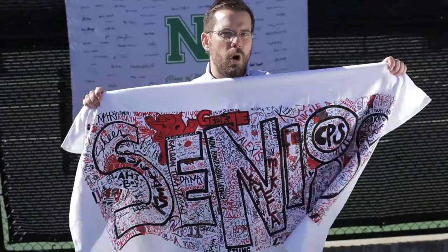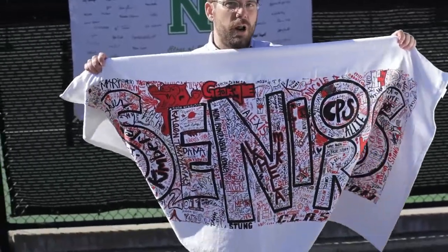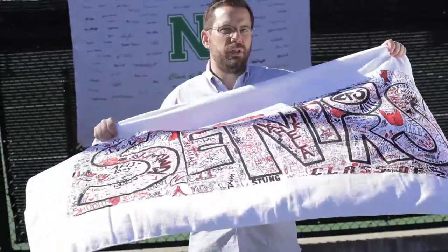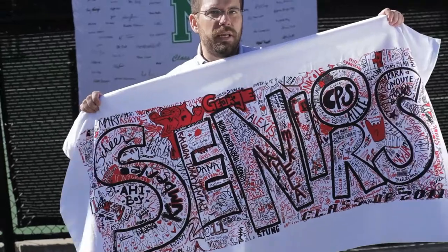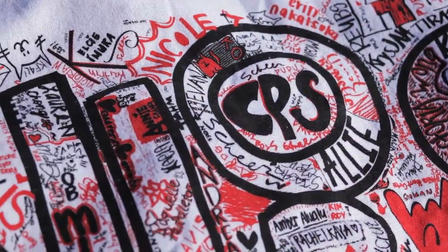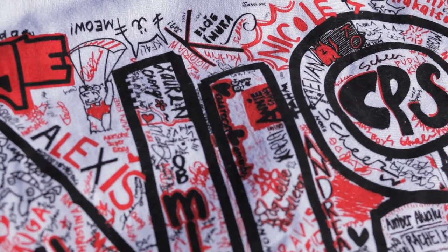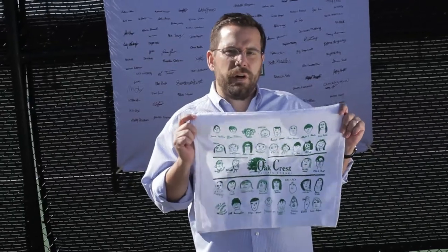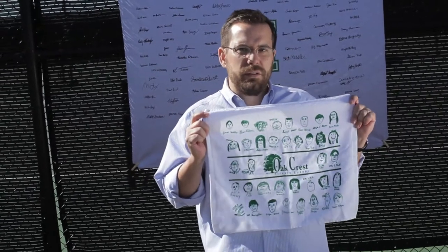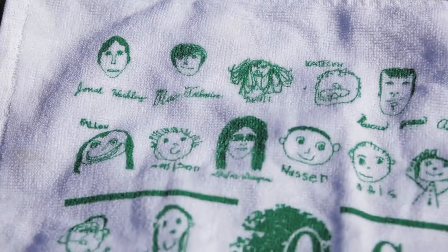Signature towels are only limited by your creativity. They are 100% customizable to whatever imprint you want to place on the towel. Look at the detail that these students put into their signature towel. Here's another example of a very creative fundraiser done by a kindergarten class — each student actually drew a photograph of themselves, and we put it directly on the towel.